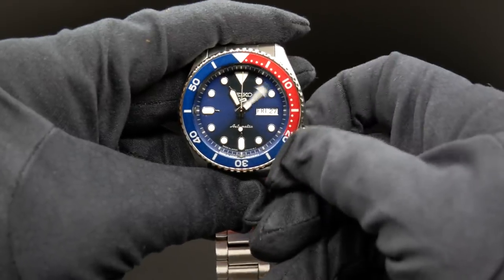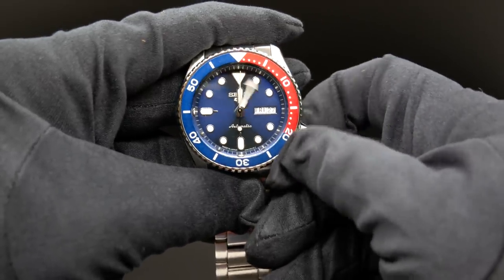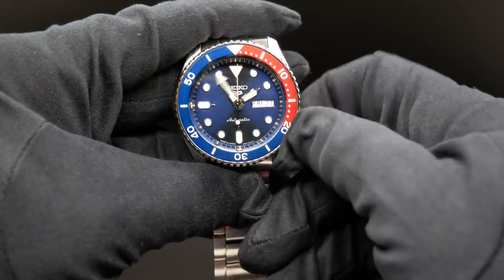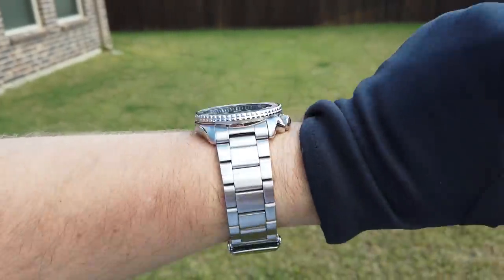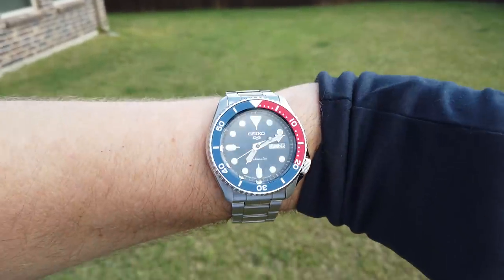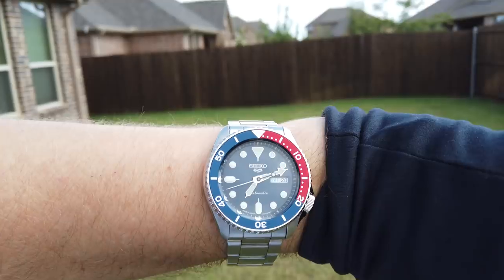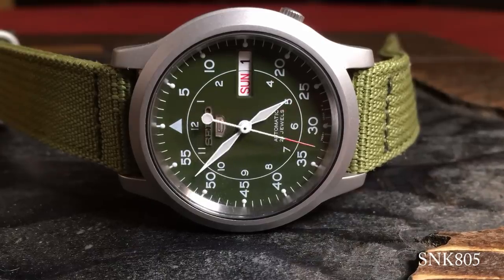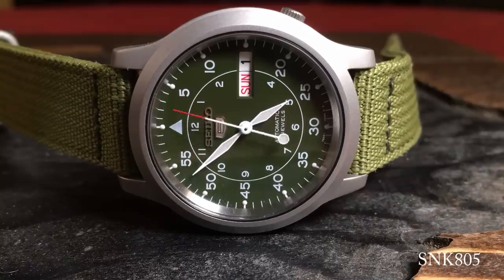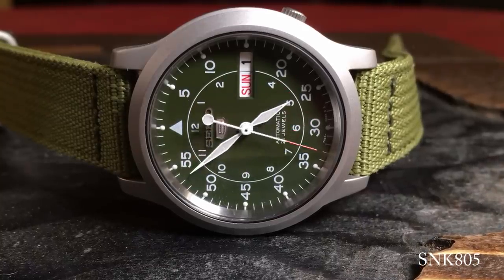So I don't think it really extends enough as it needs to, and just makes manipulating it just a little more difficult than it really needs to be. Overall, I think it's a minor issue, and perhaps it's a worthy trade-off for getting the newer 4R36 movement, rather than the 7S26 that was in the SKX or some of the older Seiko 5s. Which, of course, brings us to the bezel.